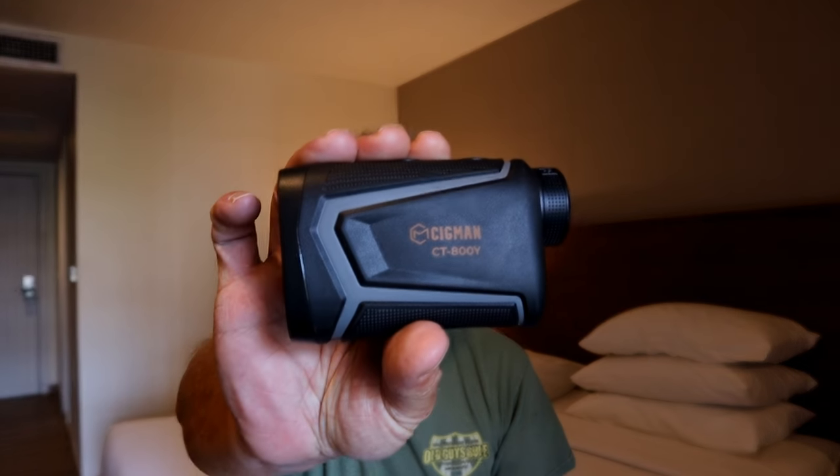Hello, welcome to Thailand. If you remember, I had the Sigmund CT800Y on a long-term test. I've brought it out to Thailand here.